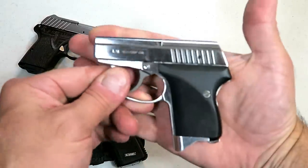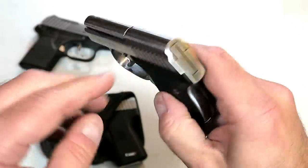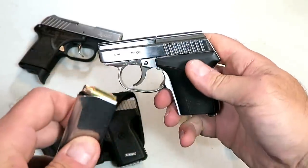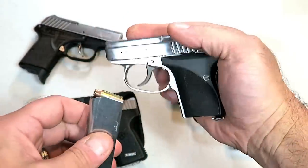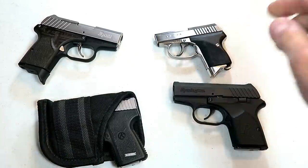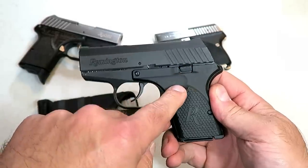Let's start with small caliber semi-auto handguns. We'll begin with the Seecamp LWS 32 — extremely small, all metal frame, snag free, doesn't even have sights. It holds six rounds of 32 ACP, and with seven rounds it's 13 and 1/8 ounces loaded. It has a heavy double action trigger, which is a hammer fired gun — all these have heavy double actions because they are meant for pocket carrying.